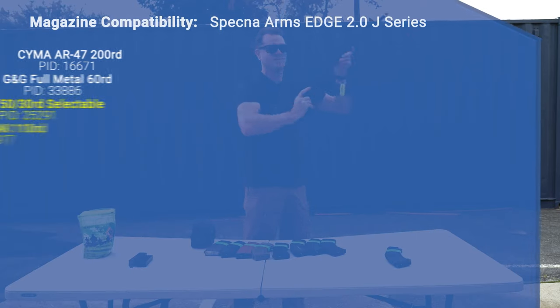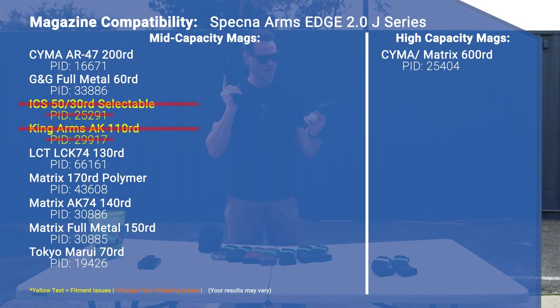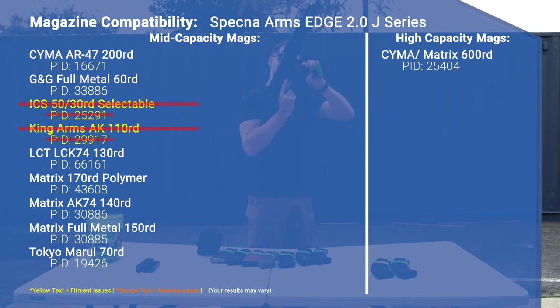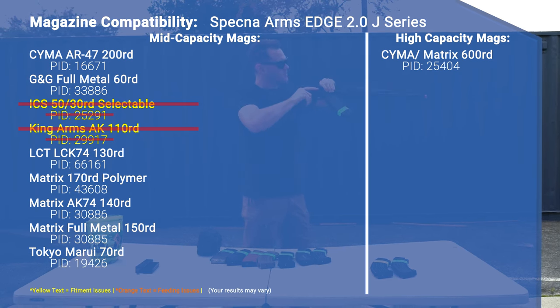At this point, we tested for mag fitment and compatibility. We're happy to report that the AK-105 and AKS-74 were compatible with just about every magazine we threw at them, with fitment and feeding being consistent throughout.